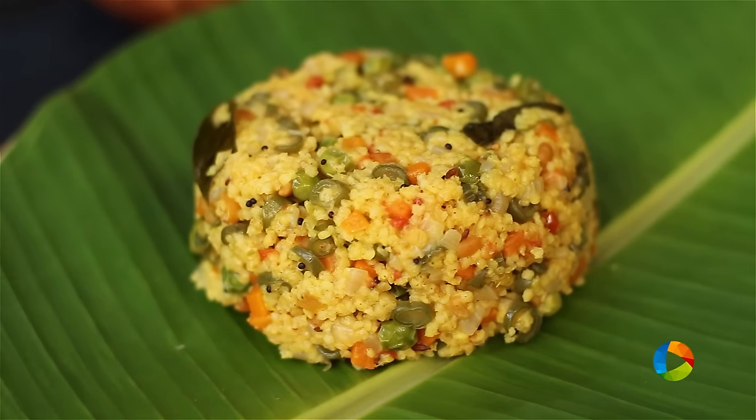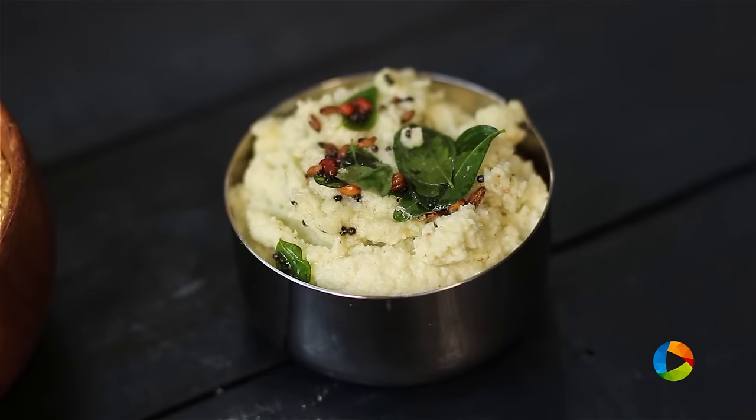You will get other varieties in the market. If you do find barnyard millet, you can try this Upma with that as well. Do try and enjoy this special Upma.